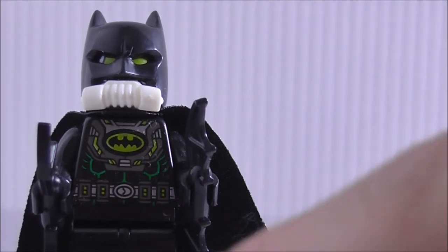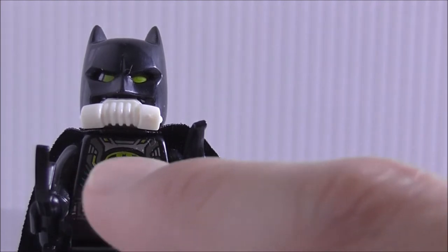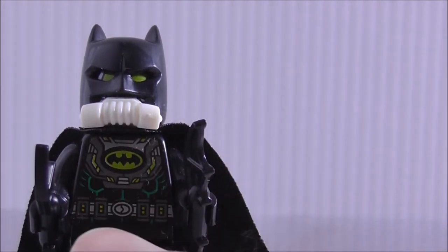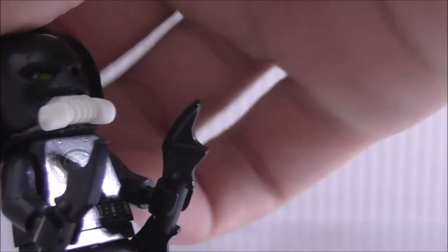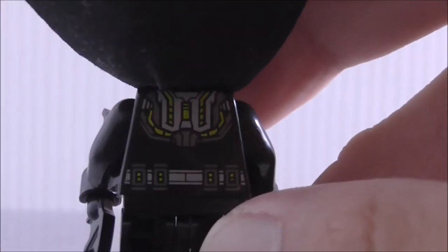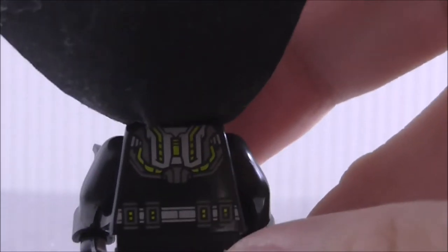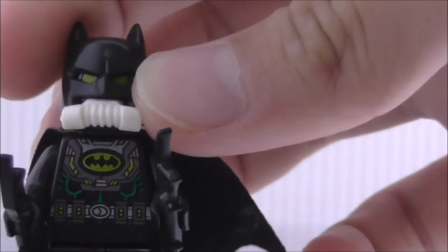You can see the torso printing — you've got the bat symbol in the middle, and there's some green printing, I guess to represent filtering out poison gas and everything. You've also got the utility belt, which looks really different, and he does come with his cape of course.